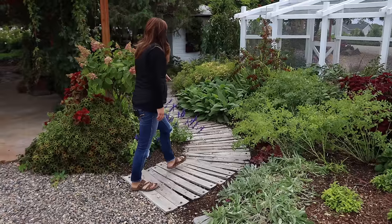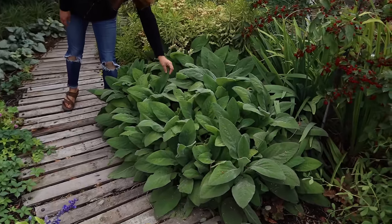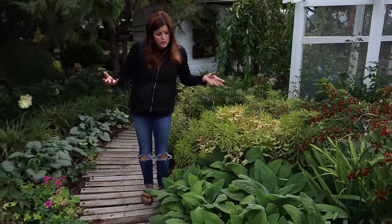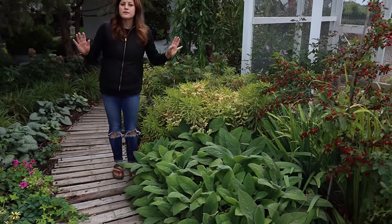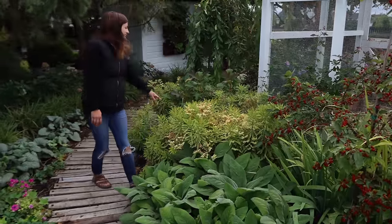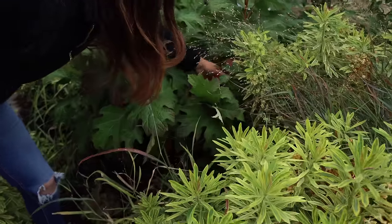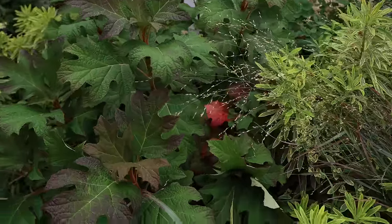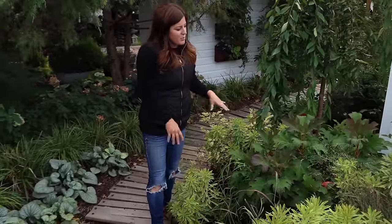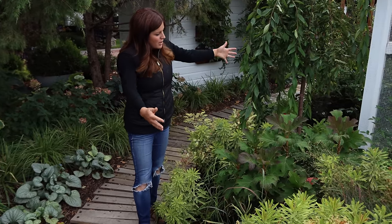Real quick, I wanted to talk about two different plants - the Helen von Stein lambs ear. That seems to be a common question as to what variety this is because it's just so glorious, bold, and beautiful. So Helen von Stein is the variety, and that's my preferred lambs ear variety. And I just planted a Gatsby Gal hydrangea in here. This is an oak leaf hydrangea that's showing some fall color on some of its leaves, and I just think it's going to do really well right here. It'll get a little protection in the afternoon in this particular spot, but some morning sun and midday sun. This variety gets about five to six feet tall and wide.